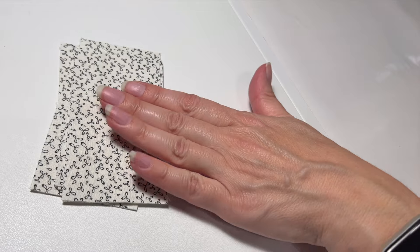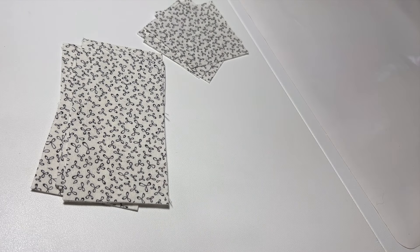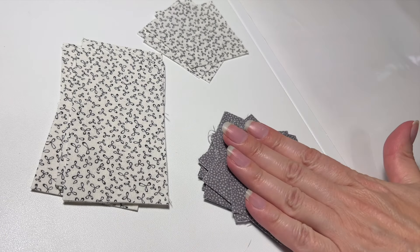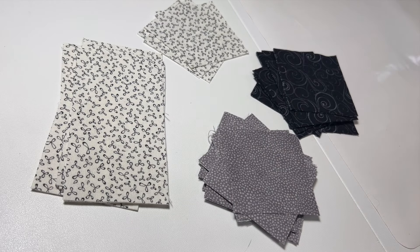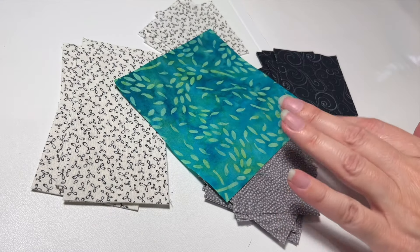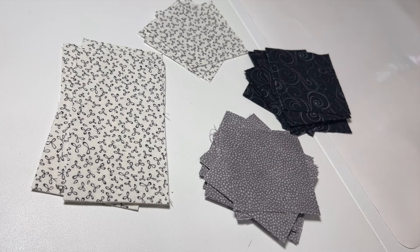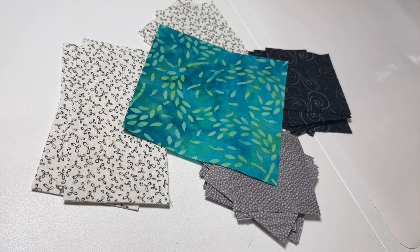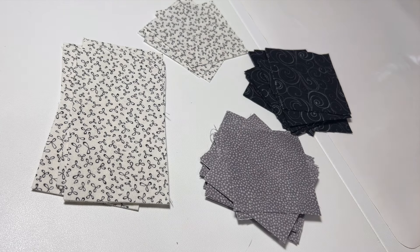For our first color, the lightest color, we've got 12 of these two-and-a-half by four-and-a-half inch pieces and four two-and-a-half inch squares. Then for your medium color, you have 16 two-and-a-half inch squares, and also 16 two-and-a-half inch squares of your darkest color. And then one four-and-a-half inch square of whatever your center is. You can use one of these colors for your center, or an accent color like I did, or even fussy cut something fun for the middle. You could also make each center a different color — lots of options here.